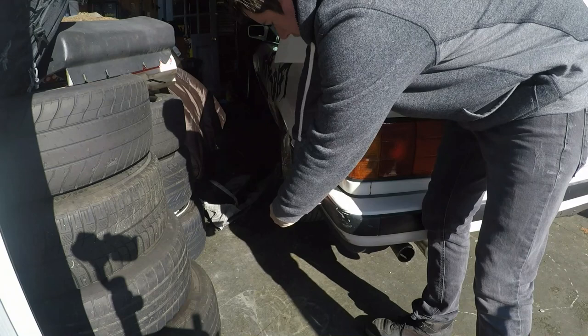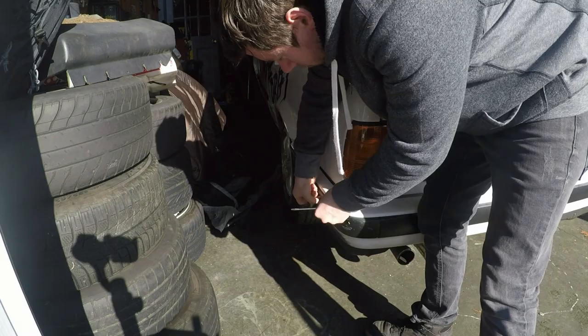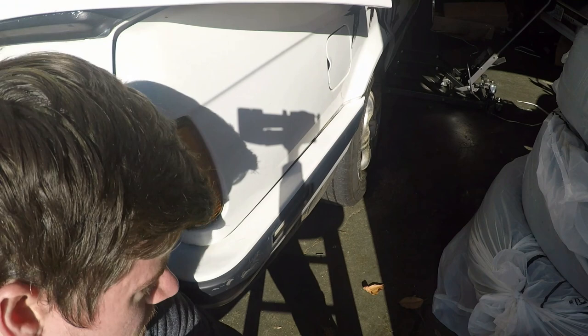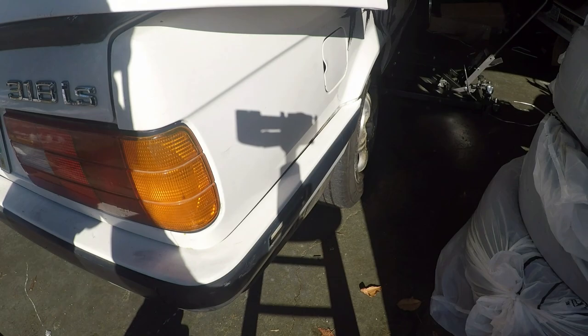For the first step we're going to take off the factory bumper cover. Take your flathead and you're going to pop off your side markers on the factory bumper — just like that. I've already disconnected the actual wiring harness but you just pull on it and it comes right off, pretty easy. Now the other side, just like that. You don't have to be that gentle if you have the Click Tuning body kit because you're not going to be using these anyway.